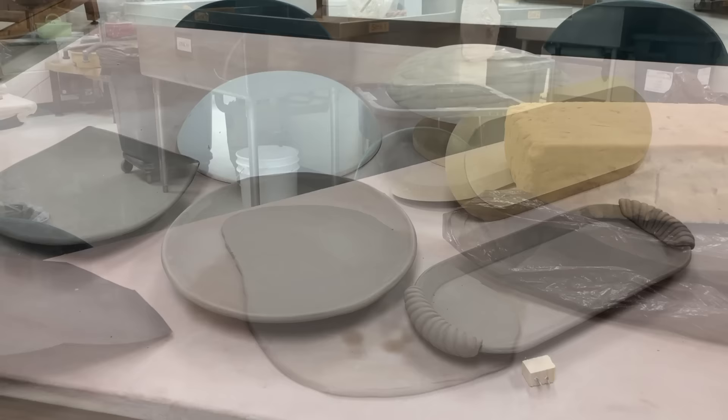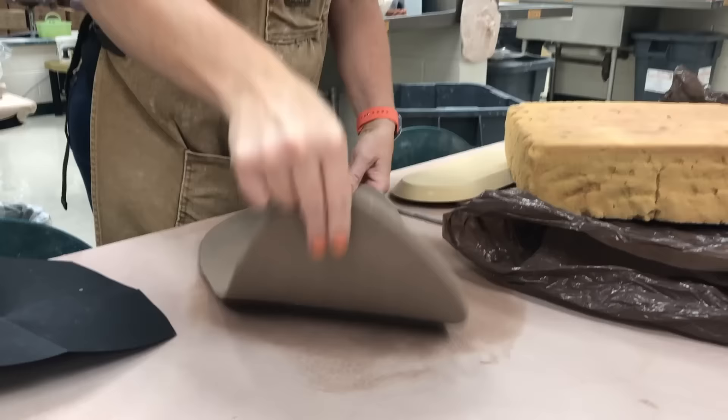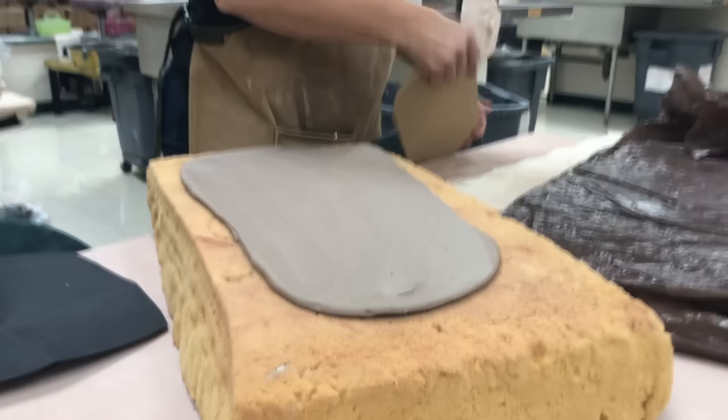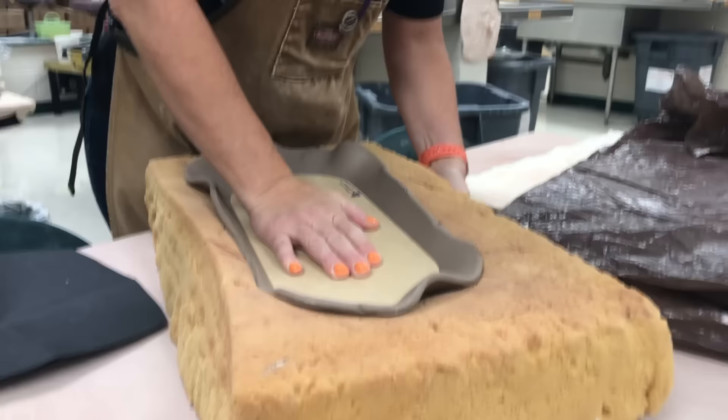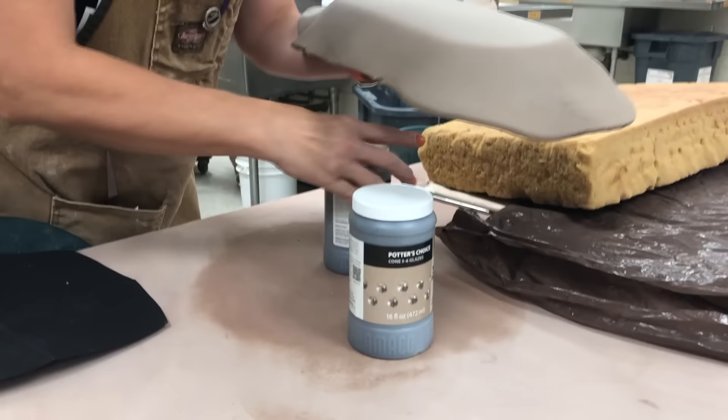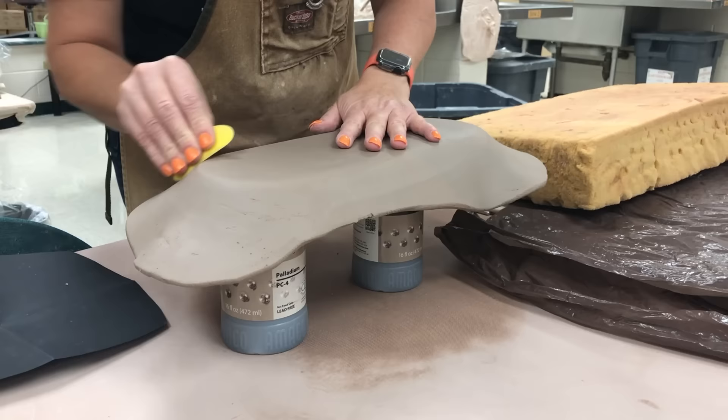I have already rolled the clay slabs off camera, but now I am ribbing it with a Mud Tools rib. I have placed the slab onto a thick piece of foam rubber and this is the GR Pottery Forms mold. I am pressing down and flipping the mold to get a nice impression. Because this is a narrow mold I'm going to place something underneath it so the clay can dangle off the sides.